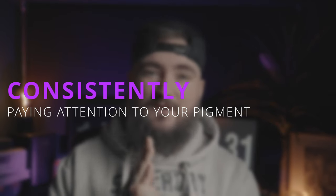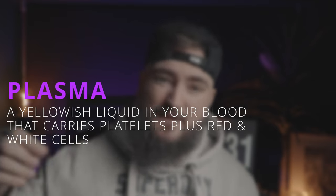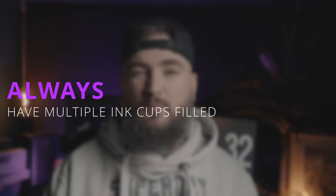With regards to your pigment, you need to be consistently checking it. Throughout the entire blackout process, plasma is produced by the client's skin. While you are working, that plasma is sucking up into your tube and when you dip into your black, that plasma is going into the black and diluting it. Because that black is now diluted with plasma, you are not getting the same consistent black as at the beginning of your session — and throughout the session it just gets worse and worse. So when I am doing blackouts I always have multiple pots of black set up ready to change out.